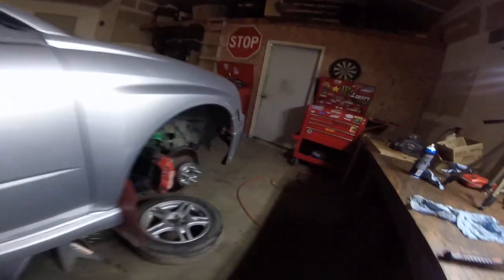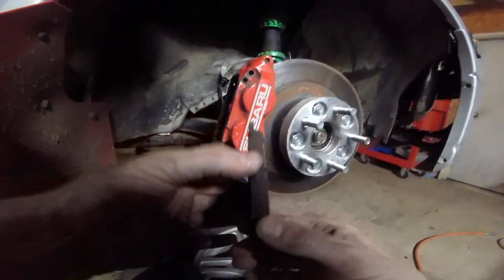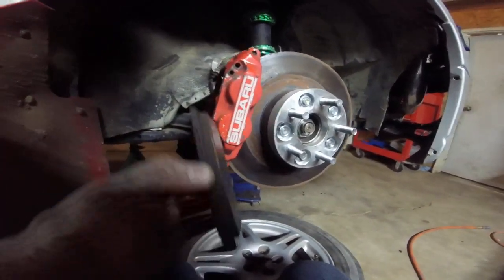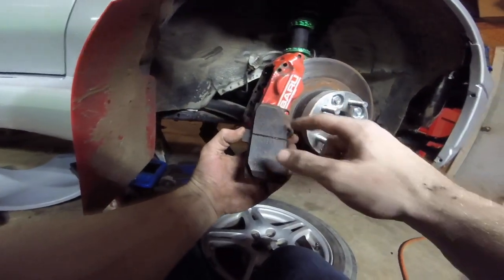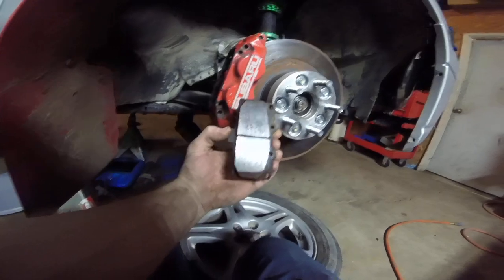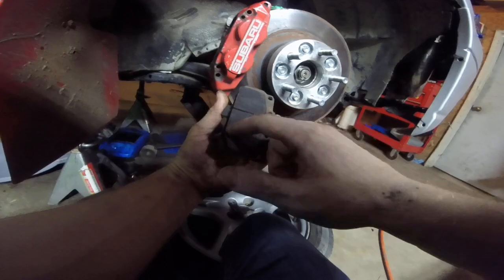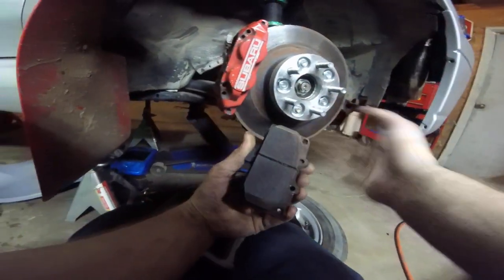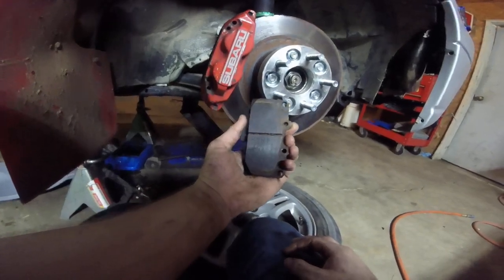Hey guys, it's Alex here and welcome back to my channel. Have you ever had what you know are good brake pads, but your car still stops really poorly? It's because your pads are all glazed up — all the brake dust that has accumulated has built up on your brake pad and it's not doing its job stopping how it should anymore.